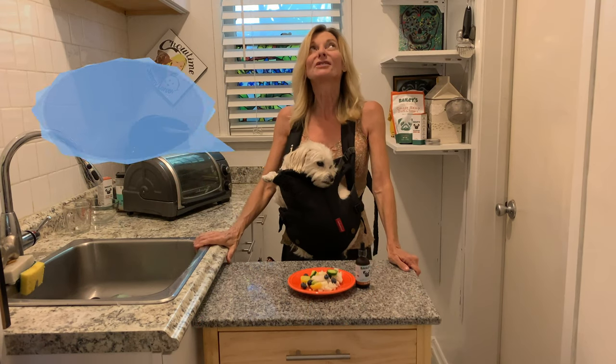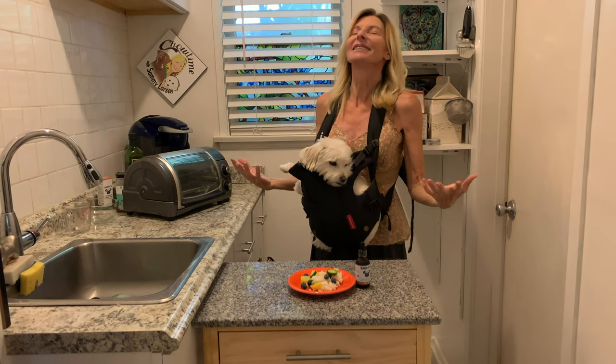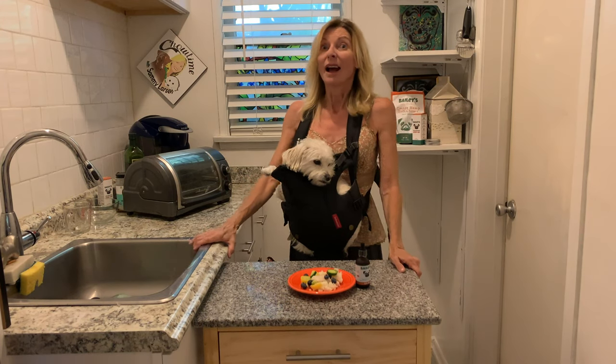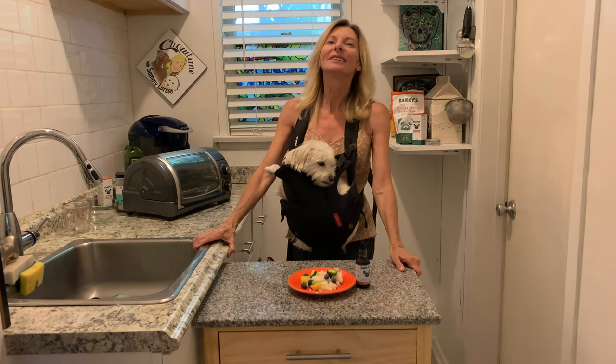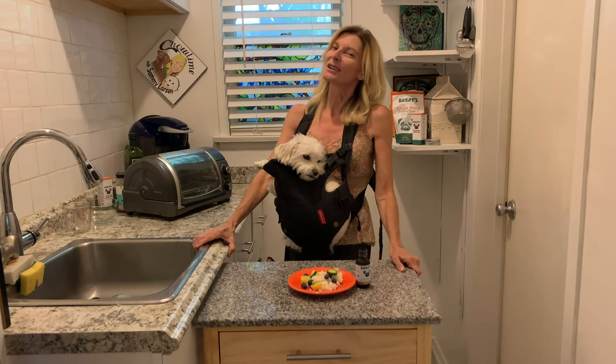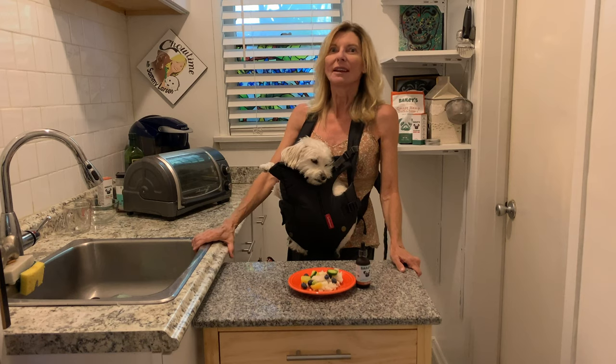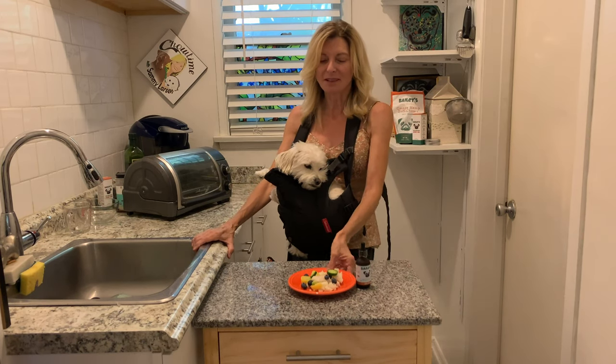We are doing this awesome recipe today for dogs that are allergic to chicken. It's a beautiful light white fish called swai fish, and I call this Rocky Road. I have a lovely friend who has a dog named Rocky. Rocky was allergic to everything except fish. This recipe is one of my favorites.